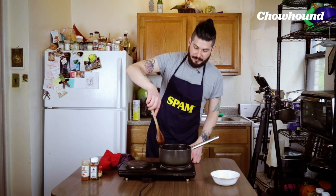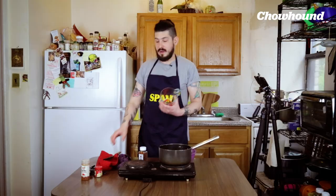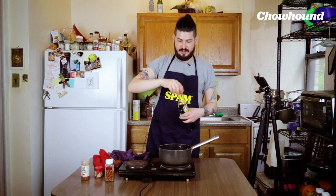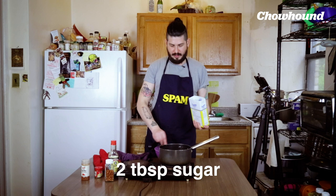I'm gonna take my ginger and put it in this medium heat-resistant bowl. I'm gonna add a quarter cup of red chili flakes, two tablespoons of soy sauce, two tablespoons of sugar, two teaspoons of cumin, and half a teaspoon of smoked paprika.